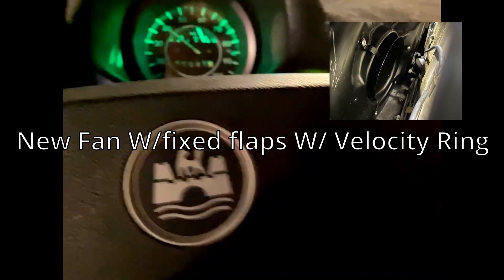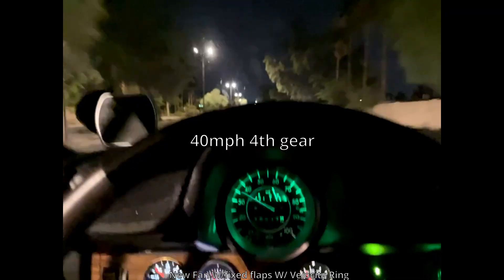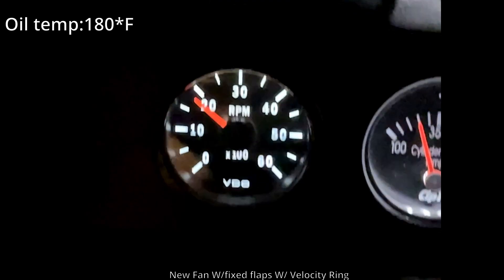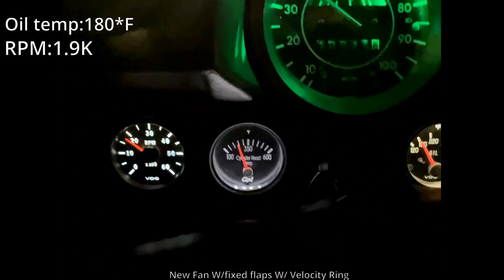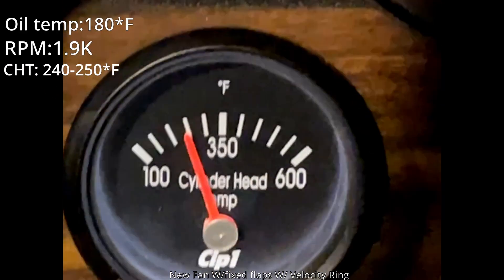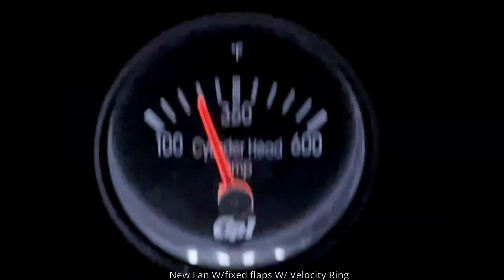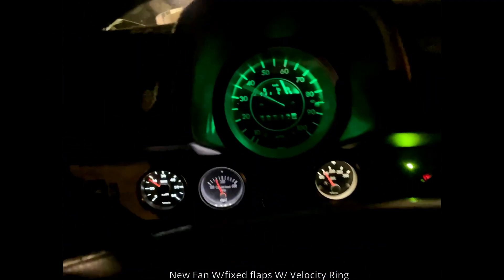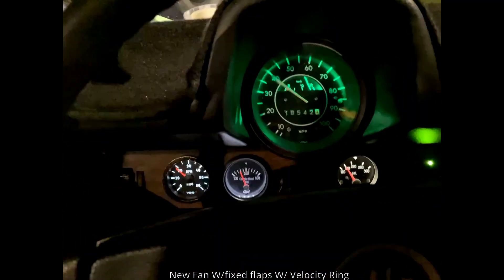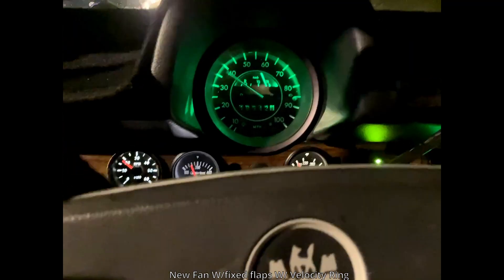I have been driving for 23 minutes. I'm in fourth gear going like 40 miles per hour. Oil temperature is normal. RPM is 2,000. It has not even went over 250 yet — I've been driving for 23 minutes and it has not gone up to 250. Plus, when I do reach 3,000 RPM and a little bit higher, I hear the fan a lot more than the stock one. Plus, this is with the fixed flaps. It is 93 degrees outside, and it's not even over 250 — not even at 300 yet. That's pretty impressive.